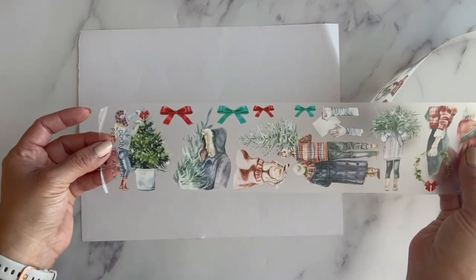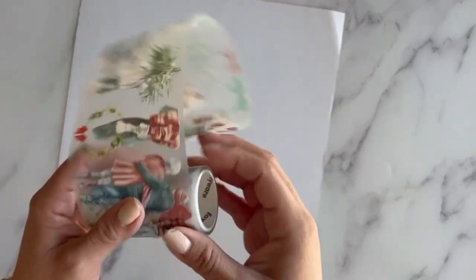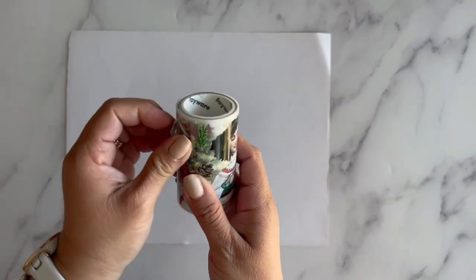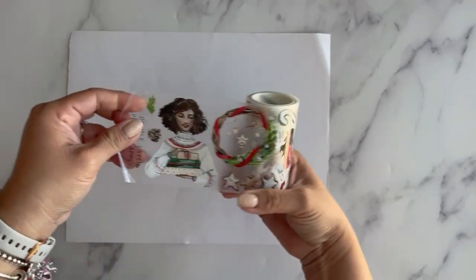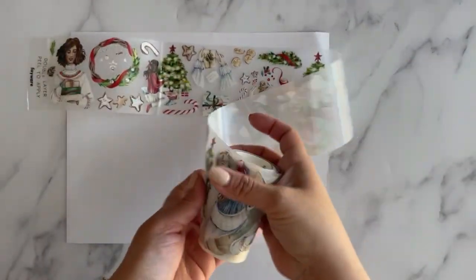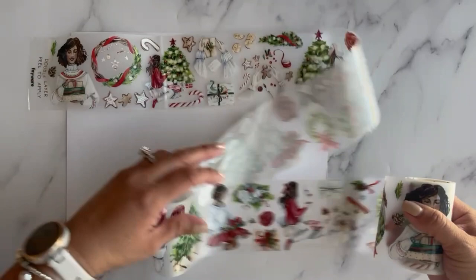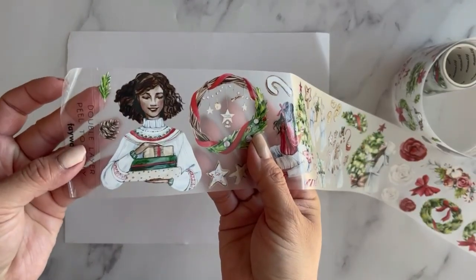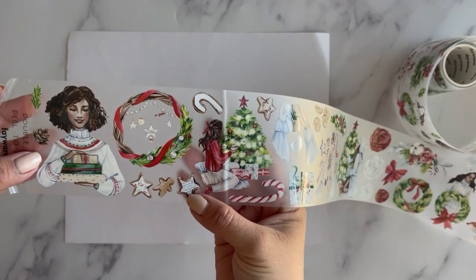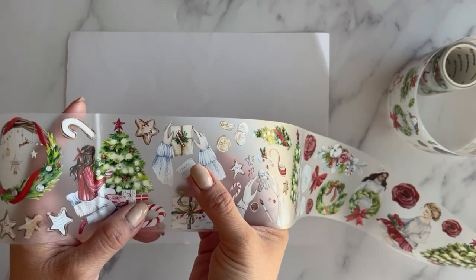So that wraps up roll number one — let me know in the comments if you like it. On to roll number two, which is also very Christmasy. Let's find the repeat: here is a girl with gifts, and the repeat is pretty long. We have a girl with some gifts, a wreath, lots of stars, another girl with the Christmas tree, some candy canes, hands wrapping a gift.